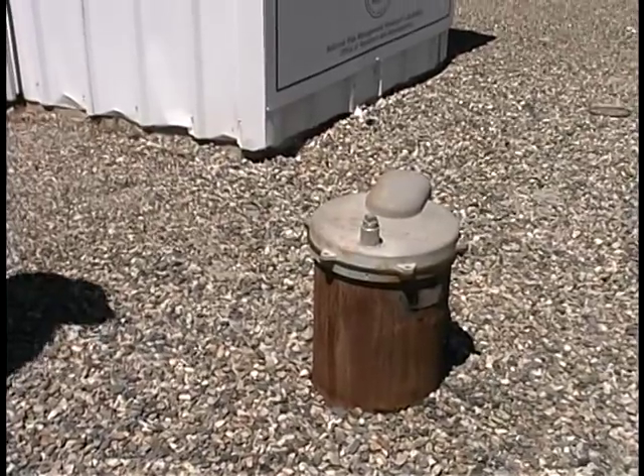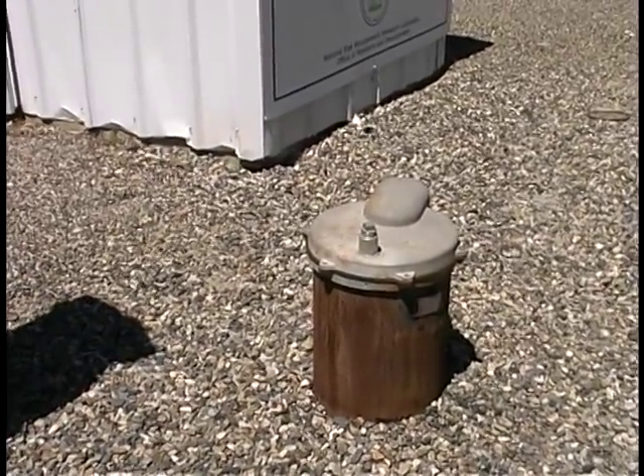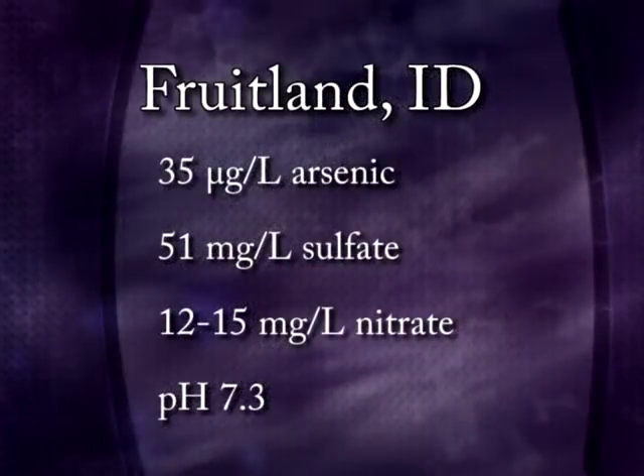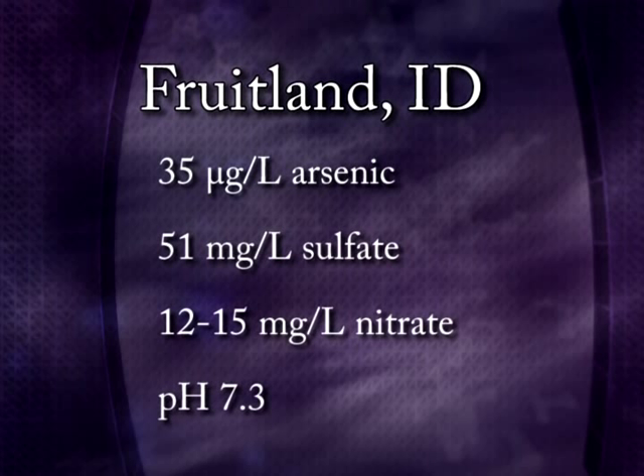The raw water is produced by a single well capable of up to 200 gallons per minute. The water contains about 35 micrograms per liter arsenic, 51 milligrams per liter sulfate, from 12 to 15 milligrams per liter nitrate, and has a pH of about 7.3.